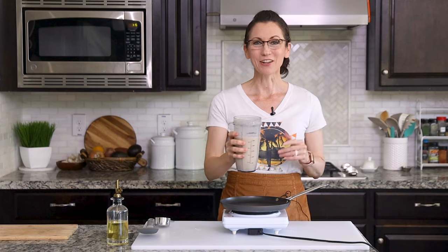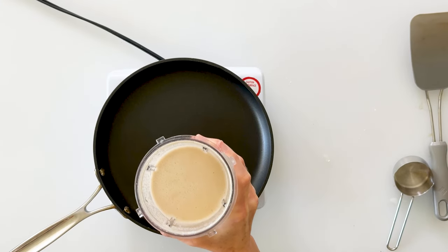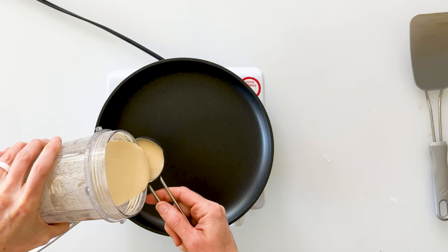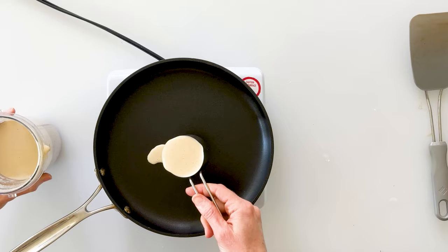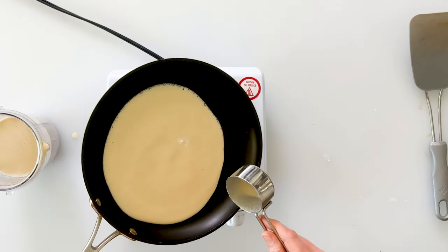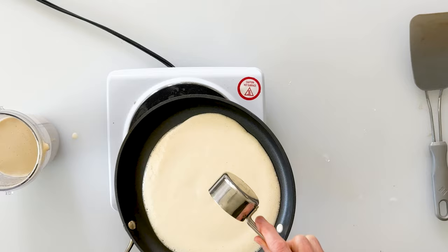It's been 15 minutes and all the bubbles in our crepe batter have now settled, so we can start making our crepes. I'm using a nonstick crepe pan that I've brought over medium heat. Then I'm going to pour a quarter cup of batter right into the middle of the pan, and then quickly move my pan and tilt it around to spread the batter.